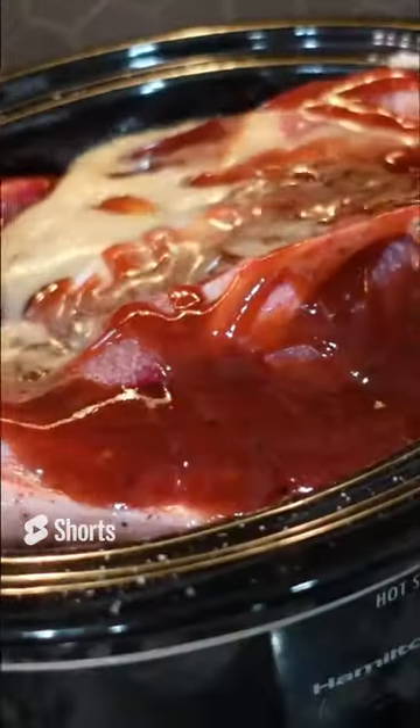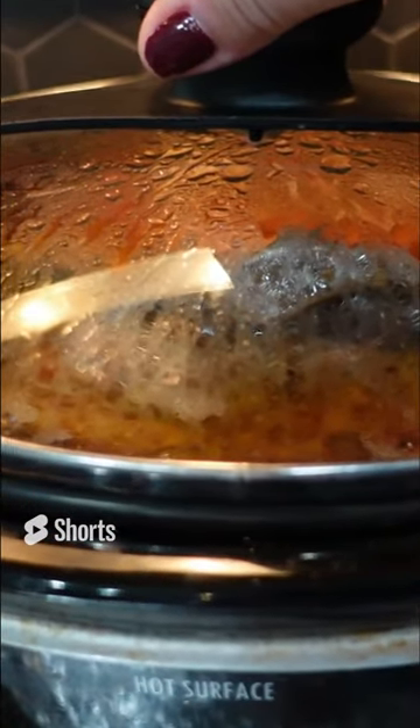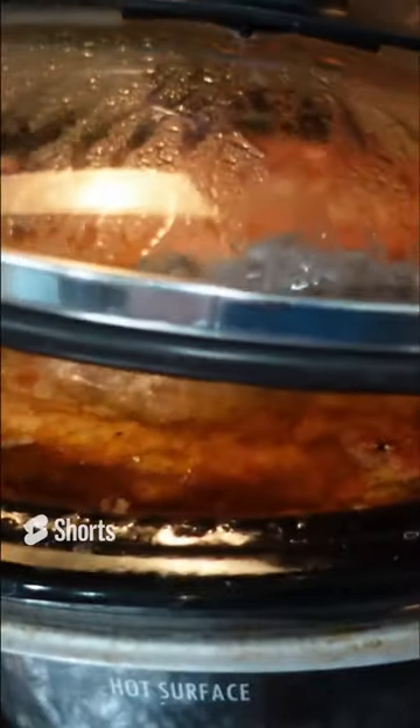I am going to cook mine on low for about eight to ten hours. These ribs have been in the crock pot for about nine hours and they are completely falling off the bone.